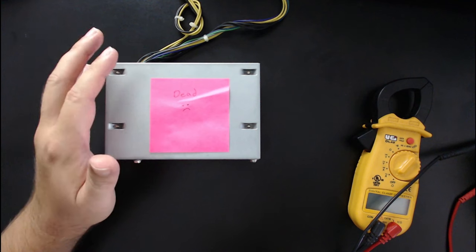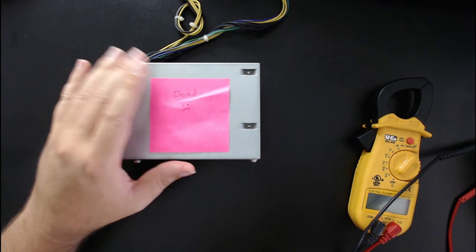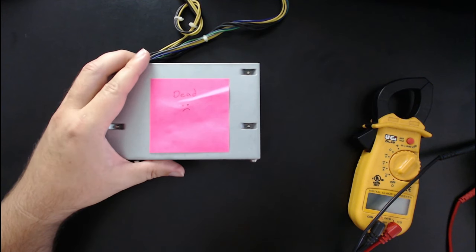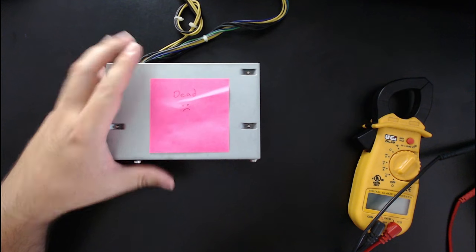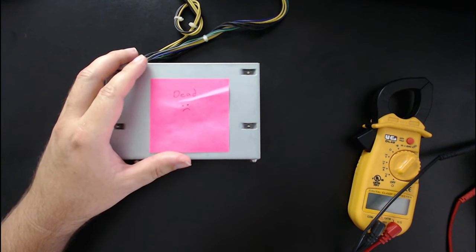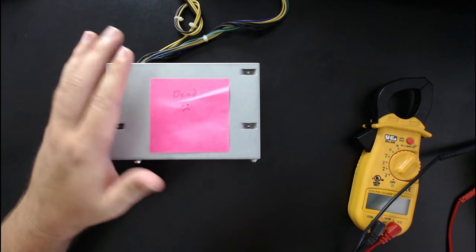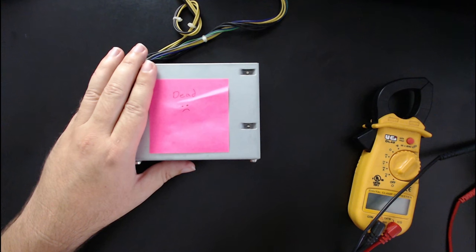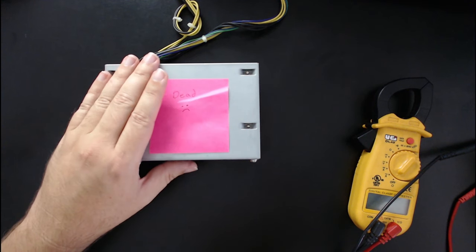The problem with using the smallest wattage power supply unit you need is that it runs hotter — it works harder to make the power, the fan runs a lot, it makes more noise, and heat is ultimately what kills electrical components. This computer is my shipping station in a hot, dusty warehouse environment — not climate controlled. So I wanted to get a better power supply unit.